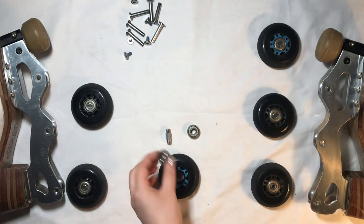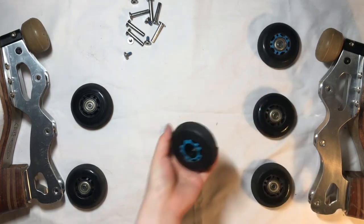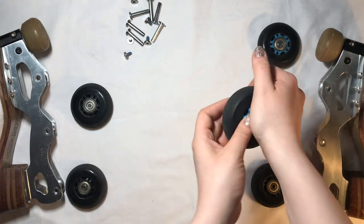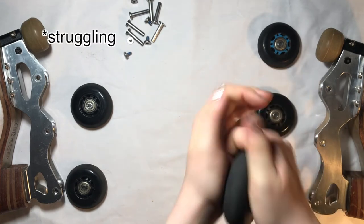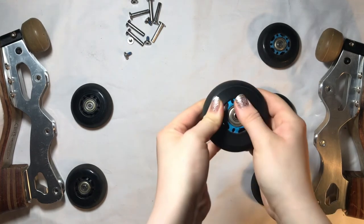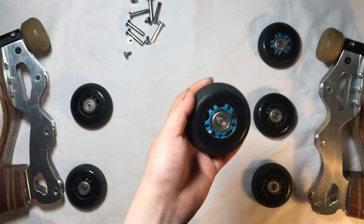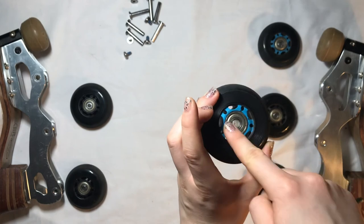To reassemble it, you just take it and push the first bearing in. Again, it's really tough to get it in these ones. Put the axle back in, then the spacer, and then put the bearing in. And that is how you reassemble a wheel. For disassembly, you just push it and take the pieces out. For reassembly, you put the bearing in, flip it, put the spacer in, and then put the bearing in.